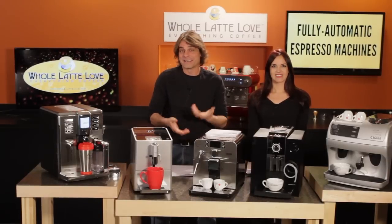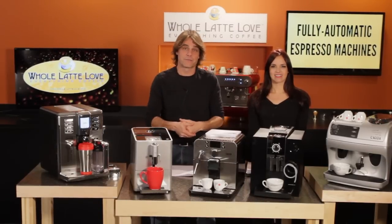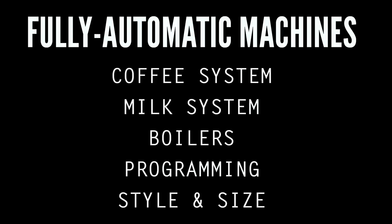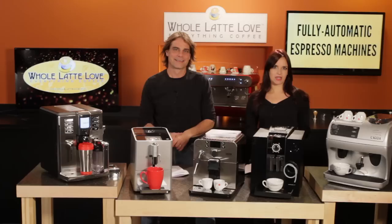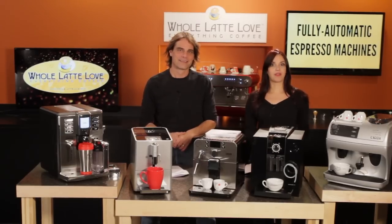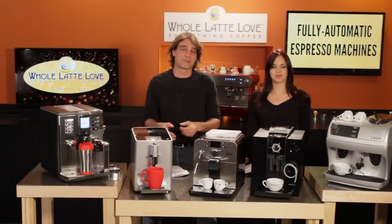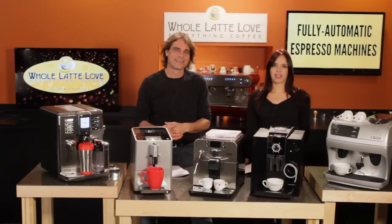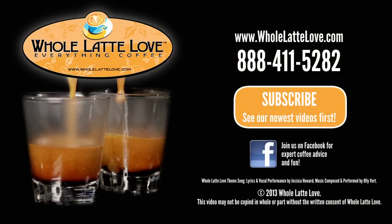That's our look at the things to consider when choosing a fully automatic espresso machine. If you'd like to take another look at any of the sections, use the links to jump right to it. If you need more help or information, don't hesitate to give one of our friendly experts at Whole Latte Love a call, and don't forget to subscribe to our YouTube channel to stay up on everything coffee. The number one source for everything coffee is wholelattelove.com.